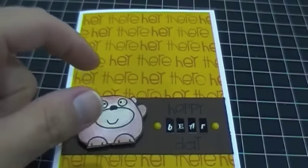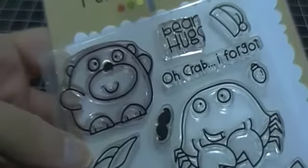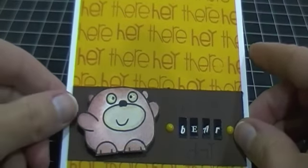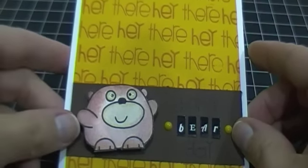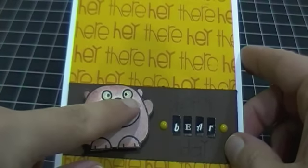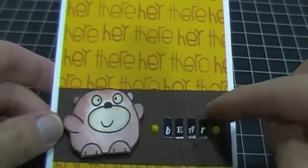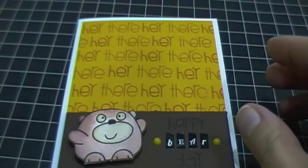My image here is actually also from Paper Smooches and it is the Chubby Chums Pals. I've used the bear and I actually colored him in using my new Tim Holtz Distress Ink Markers, and this is on watercolor paper. I'm quite happy with the way it turned out considering it was my first time. I just used some glossy accents for the eyes.